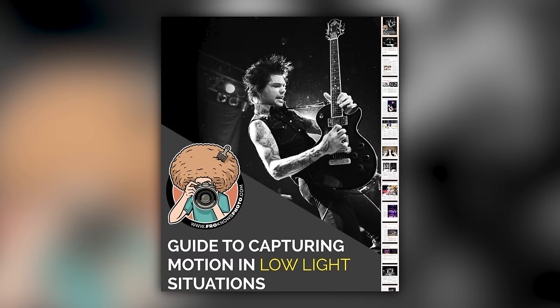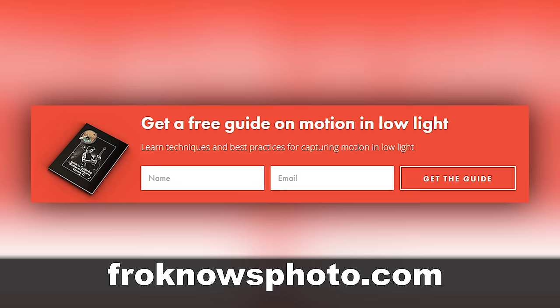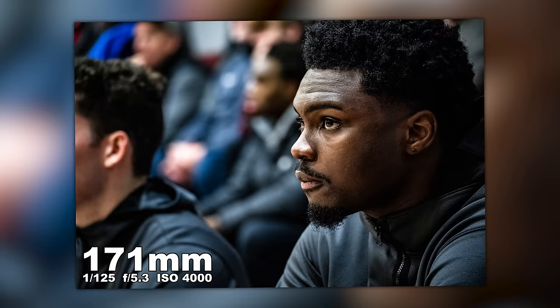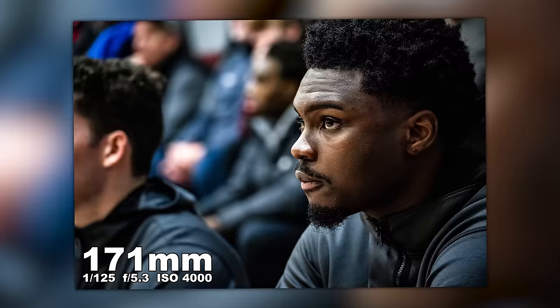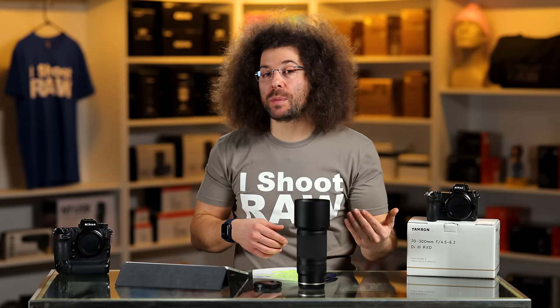If you want a free guide to capturing motion in low light situations, look for the orange box on froknowsphoto.com — put your name and email in and I'll send that guide for free. For bench shots, keep in mind that if your kids are sitting on the bench they're not moving fast, so you can drop your ISO down, which drops your shutter speed and gets rid of a lot of noise and grain. Zooming in on this bench shot — look how sharp it looks, the eyes look good, the skin looks good, the lighting looks good.